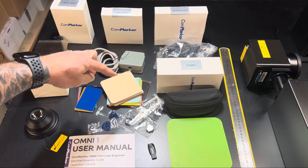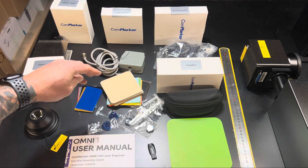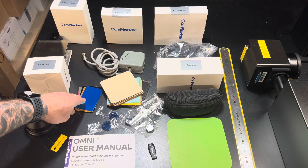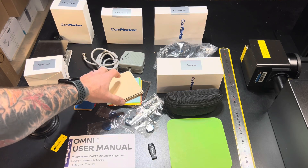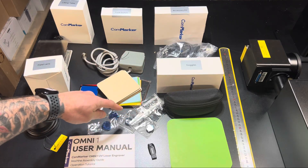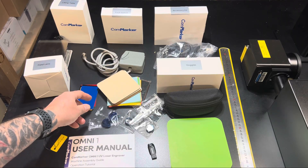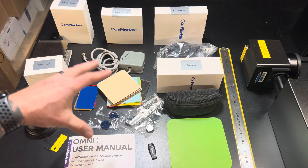What I like about the materials kit is that you don't see materials like this come with units all the time. They provide several different types of materials ranging from anodized aluminum business cards, Baltic birch, paper, felt, rings, dog tags, and necklace accessories. We're going to be using some of these for the video and then some different ones as well.